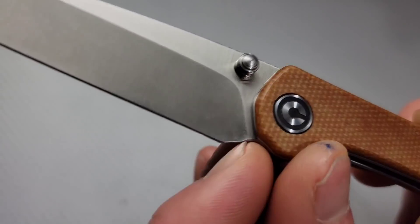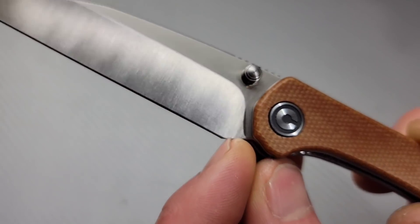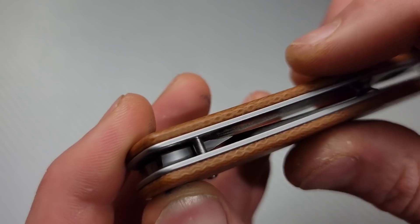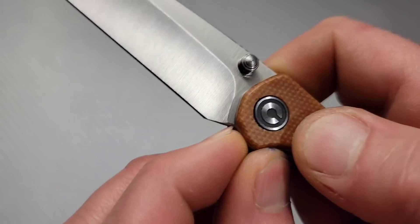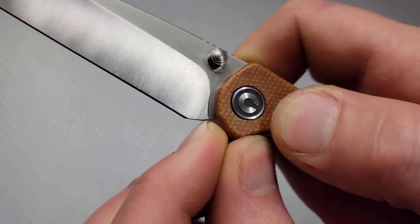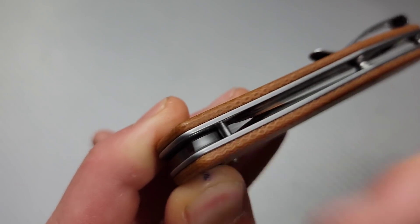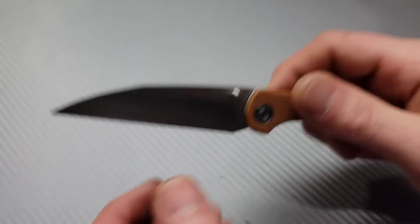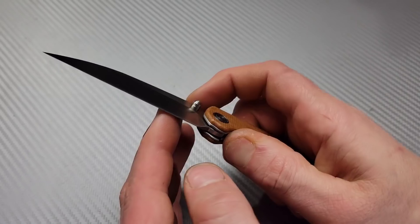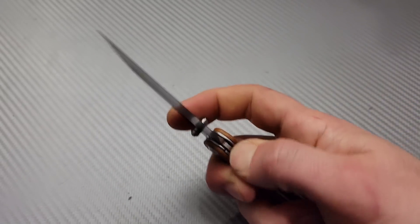The plunge grind — I do wish they would have made it farther back because it starts here and ends basically at the edge. The stop pin is back here and located in an area I normally don't like, however this one's okay because it's back farther, so you can still cut in a choil if you need to. You just have to make sure you do not hit the area where the stop pin closes. Other than those things, though — awesome knife, great action, great user.